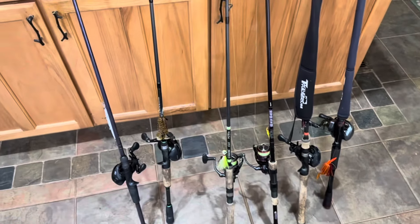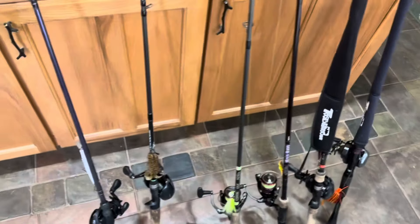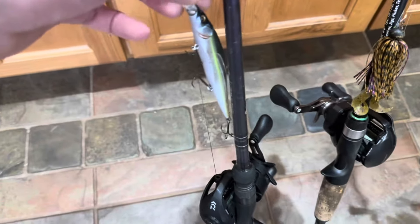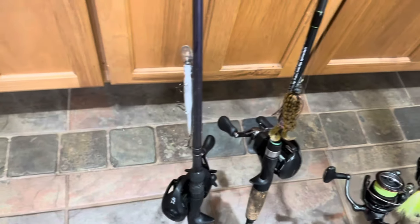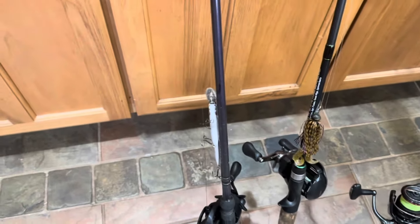So here we've got six rods that I'm bringing out today. Usually bringing six to eight rods depending on what I'm fishing for. But the first lure I'm going to be throwing is a Vision 110 Megabash Jerkbait — by far my favorite jerkbait on the market.